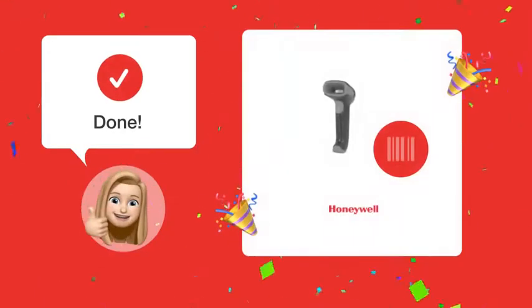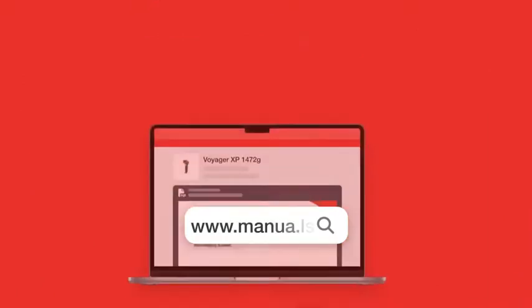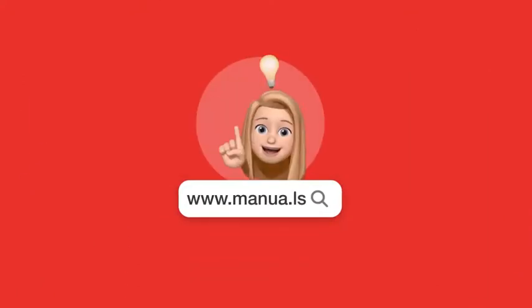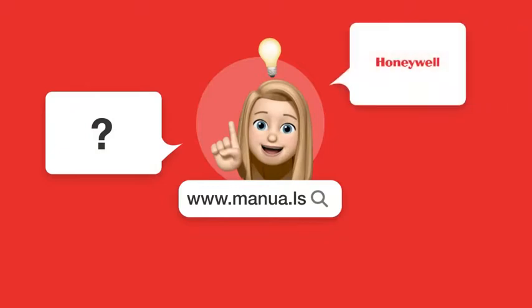With these simple steps, you should now be able to scan barcodes using your Honeywell Voyager XP1472G and have it automatically send an ENTER keystroke afterwards. Still need help? Visit our website for the complete manual, where you will also find questions and answers from other Honeywell users.